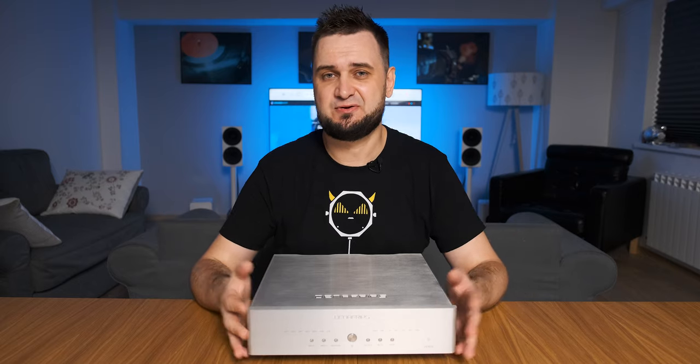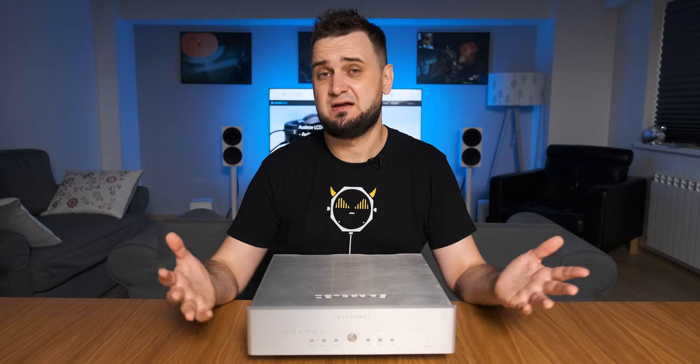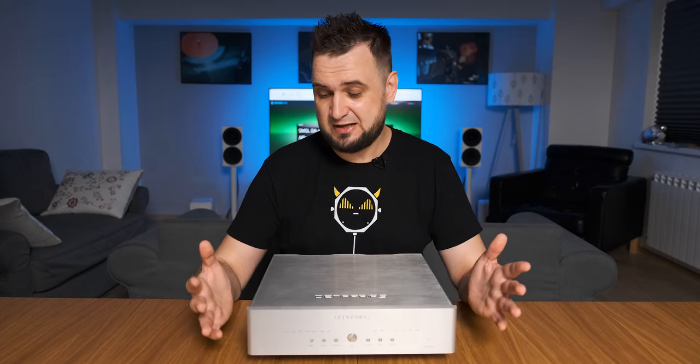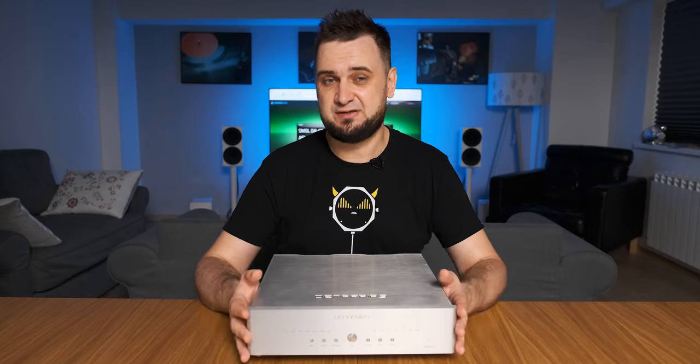Hey guys, what's up, Sandu here. Sorry for missing the last two weeks — I've got a flu but I'm feeling much better now and hopefully new videos will be coming really soon. I know that some of you love my DAC reviews, so as I come back I prepared a review for a really nice piece of kit.